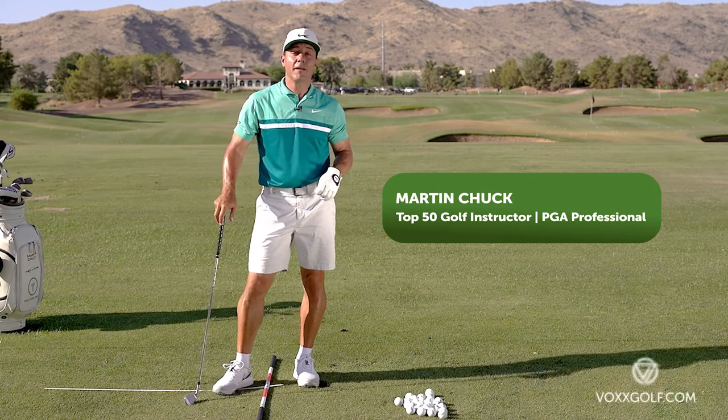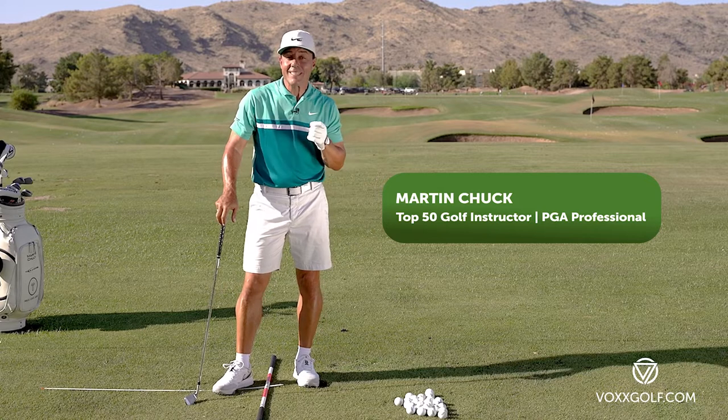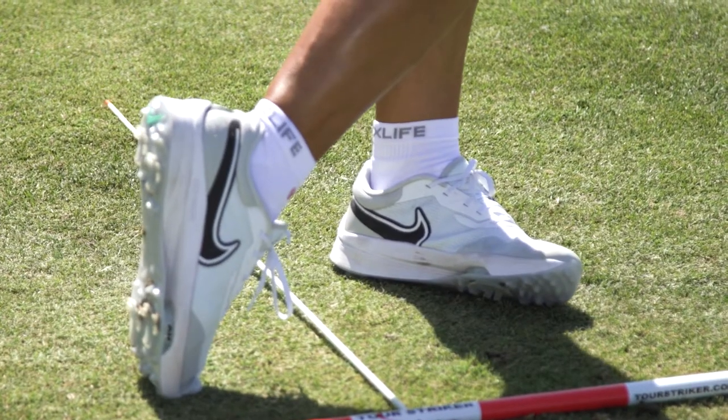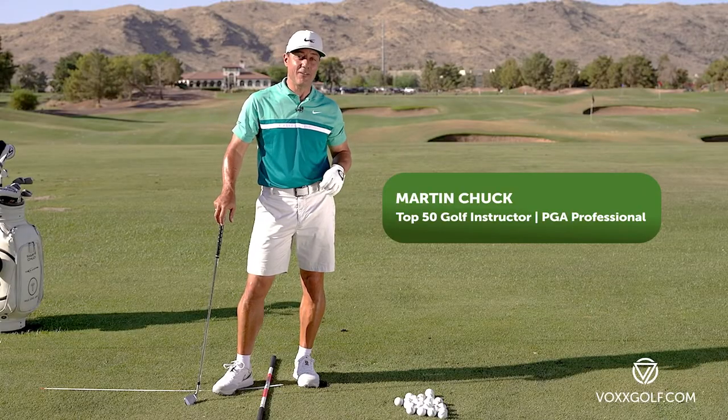When you feel your best you play your best. Great golf swings develop from the ground up and with the technology of Vox Golf Socks supporting your swing, we've seen amazing measurable results in player performance and sustained energy levels.